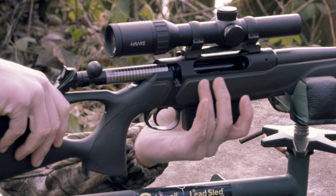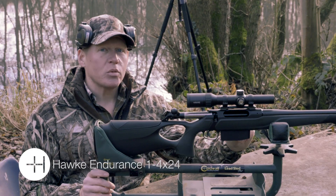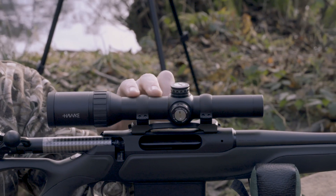I've got to put the bullet in the right place, and for that job we have this Hawke Endurance 1-4x24. This is one of the new wide angle models which has a 20% greater field of view.